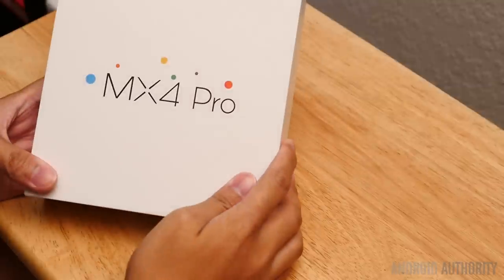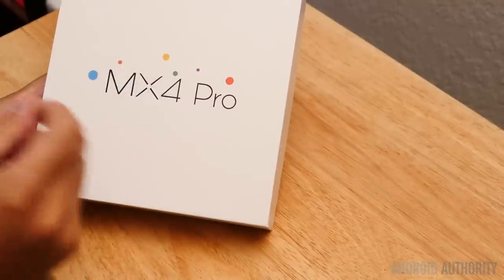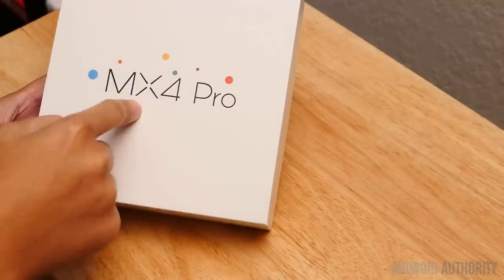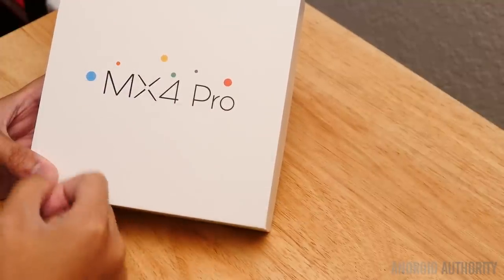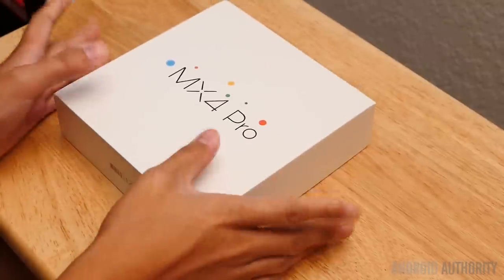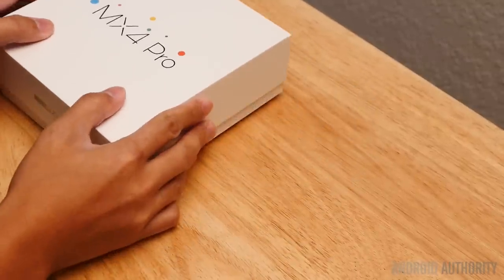We're going to go ahead and get right into it. What we have here is the Meizu MX4 Pro. We did do an unboxing, and the review for the MX4 proper is going to be up very soon, but I just received the Pro version, which enhances some of the features, and I thought I would go ahead and do that unboxing for you right off the bat. So here we go.